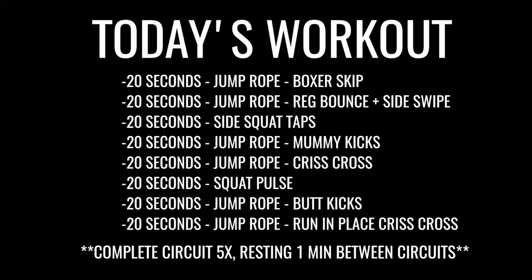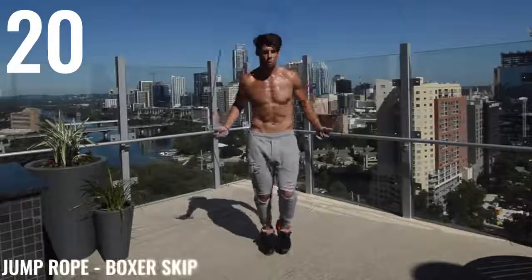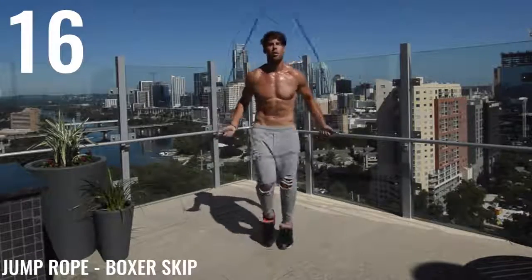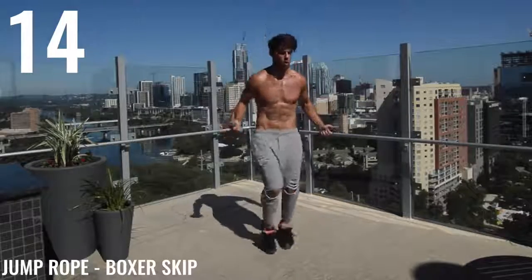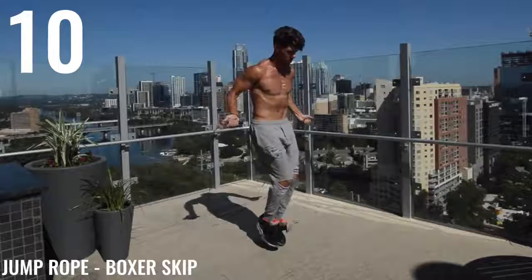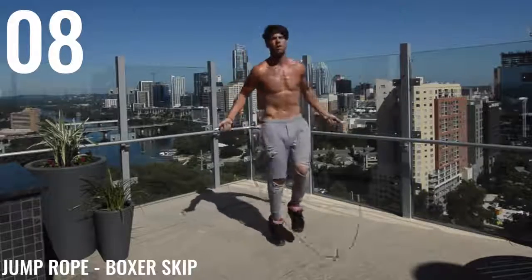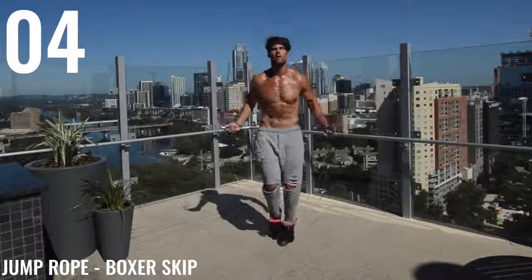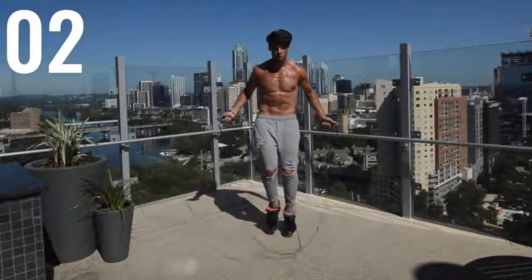Alright, Zen Dude Nation, let's go. Starting off boxer skip, guys. Everything you got — I want full-on intensity. If you'll notice, I am already sweating profusely. That's a good thing. You want to go at your max intensity so you don't have to work out for a long time. Get it in and get done, guys. We got 10 seconds of rest here coming up.